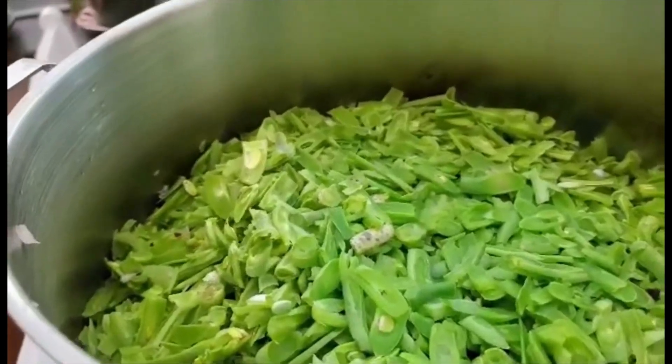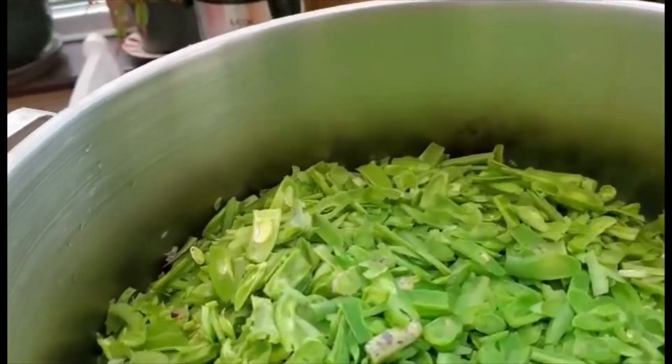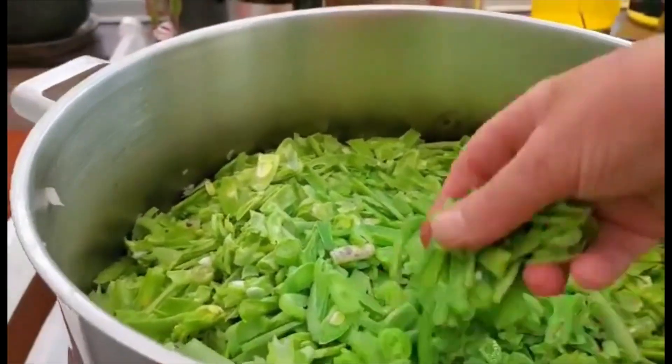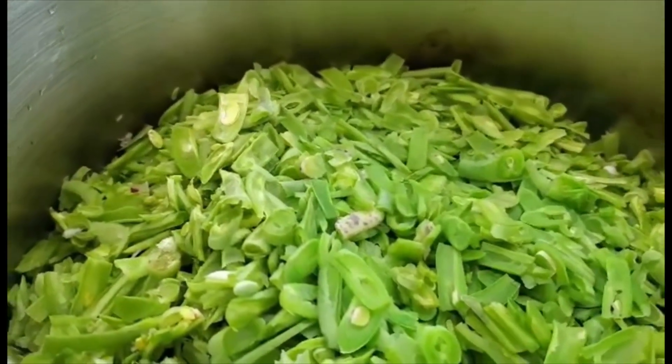The runner beans are sliced with the same machine, but this time they're french beans and not runner beans. You can see that they're sliced. I'm now going to get them to boil and boil them for five minutes.